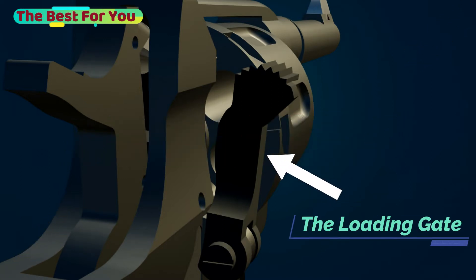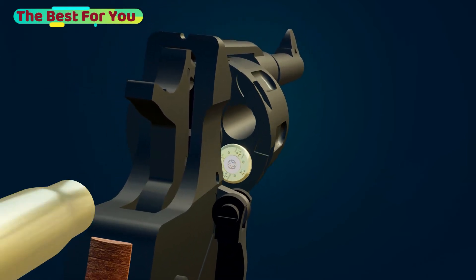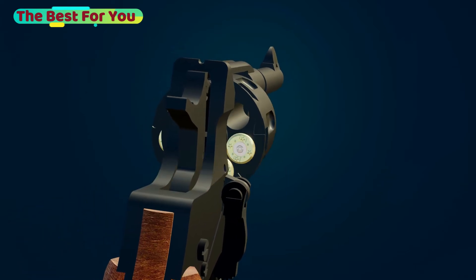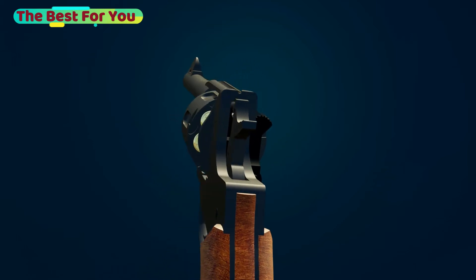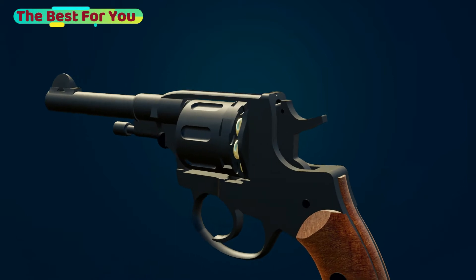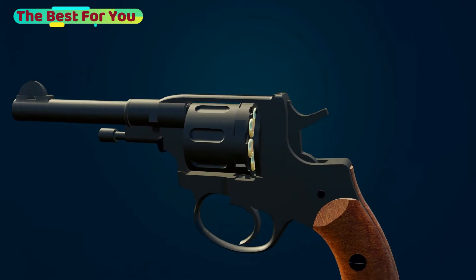First, you need to pull the loading gate down, then you spin the cylinder manually to load the bullets. Here it is in slow motion to see what's happening.